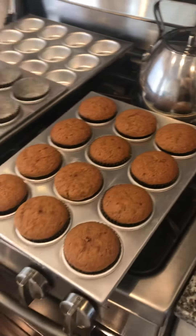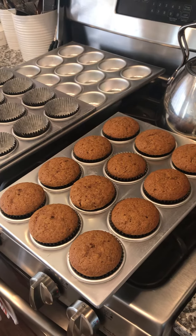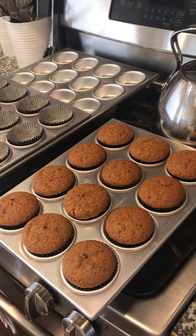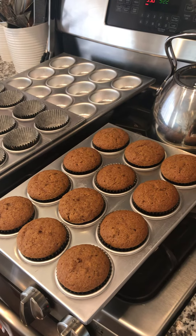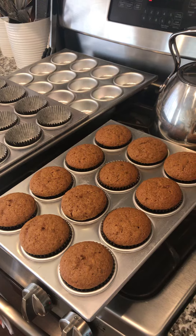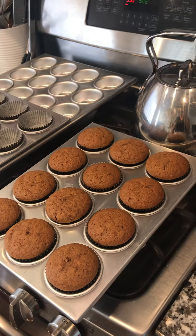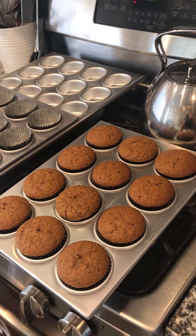I'm going to let these cool, and then the next thing we'll do in our next session is the cream cheese frosting, and we'll talk about how to measure soft fats like butter, Crisco, margarine, things like that. Have a great day — smells amazing in here.